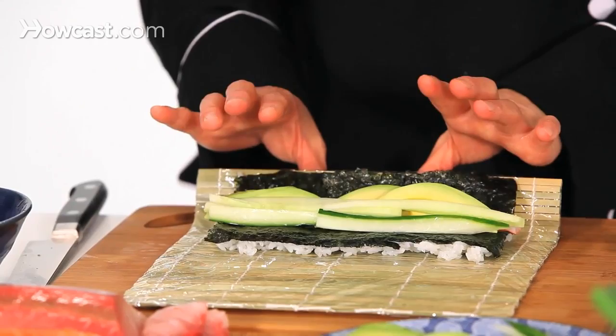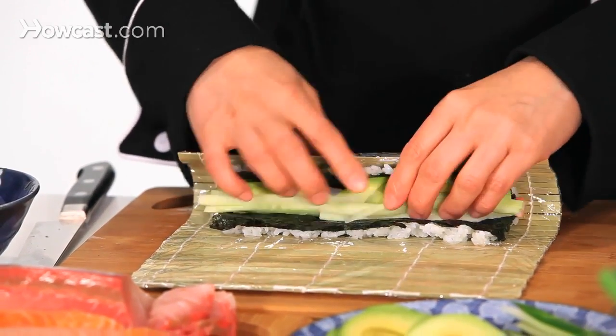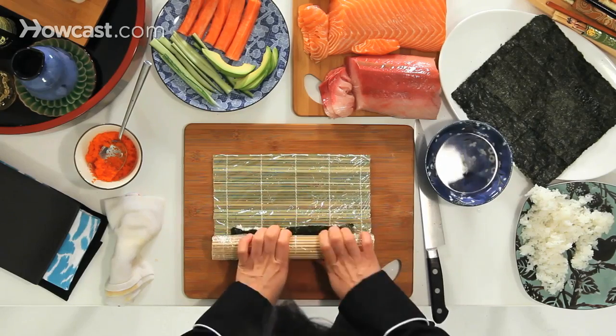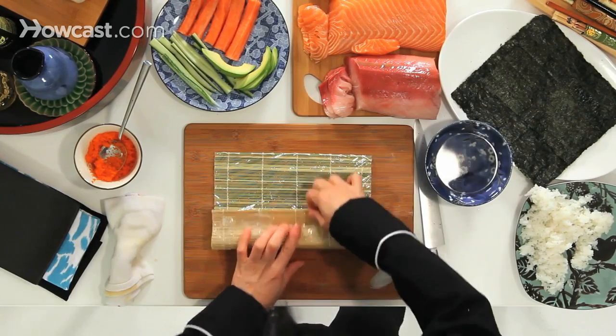Now I'm going to lift up the bamboo mat with my thumb and hold it, then put everything inside, pick up, and roll.